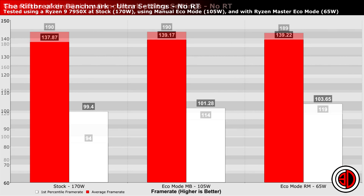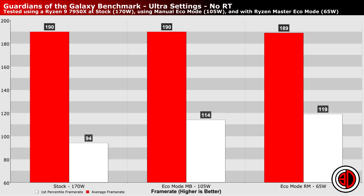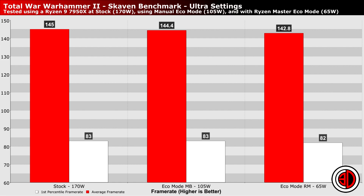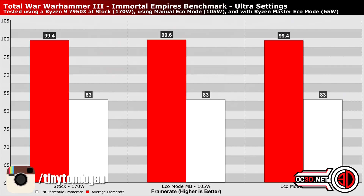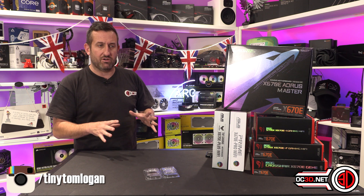If this is something you're thinking about doing, the best thing I can advise is to use our guide that shows you how to turn the 170-watt models — the 7900X and the 7950X — down to 105 watts. That way you're in the middle ground: you haven't made that massive loss in multi-threaded performance, you still get the performance there or thereabouts, but you also get the temperature and power usage drop to make life a little easier.